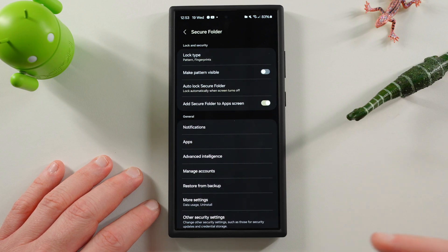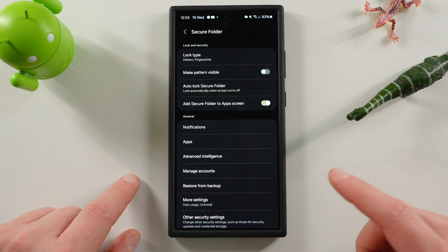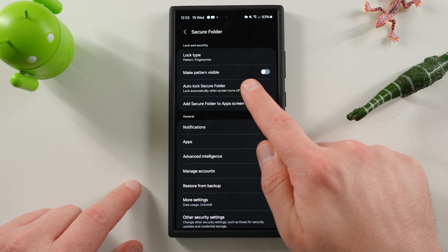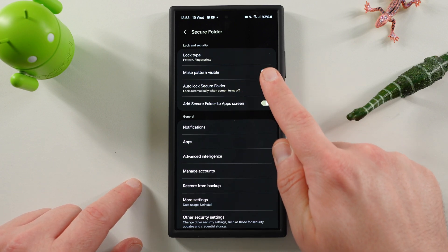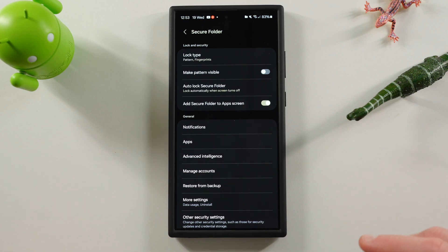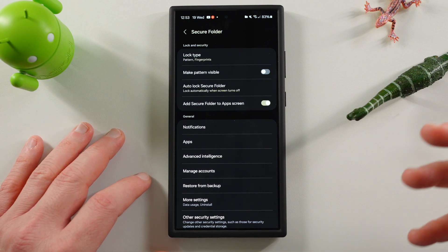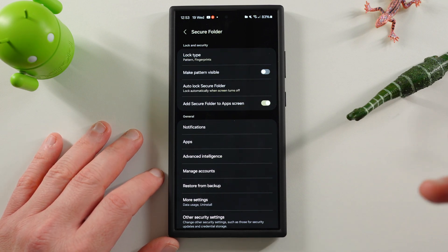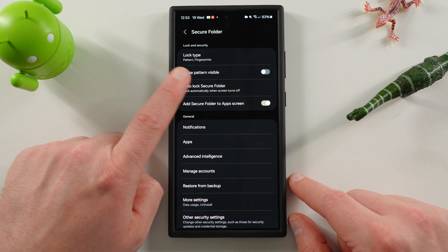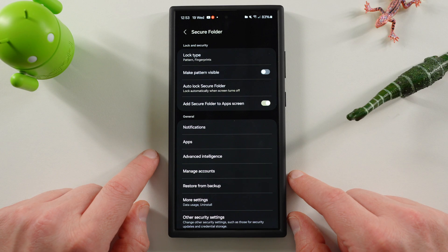Also inside Settings, there are a couple of other really useful things. One is you can change your lock type. In addition to that, when you use a pattern, you can make your pattern invisible — if you toggle this off, you won't be able to see the trail when you're entering the pattern. This might be useful if someone's watching you enter your pattern and you want to be more discreet. There's also auto-lock secure folder when the screen turns off — I highly recommend that, or set it to lock each time you leave the app.